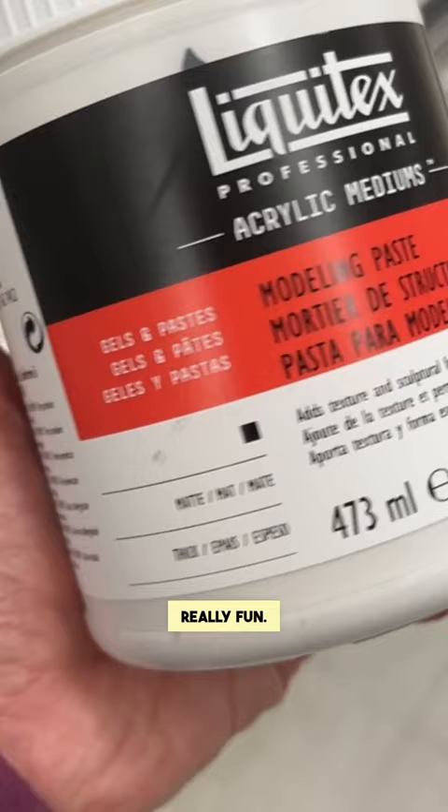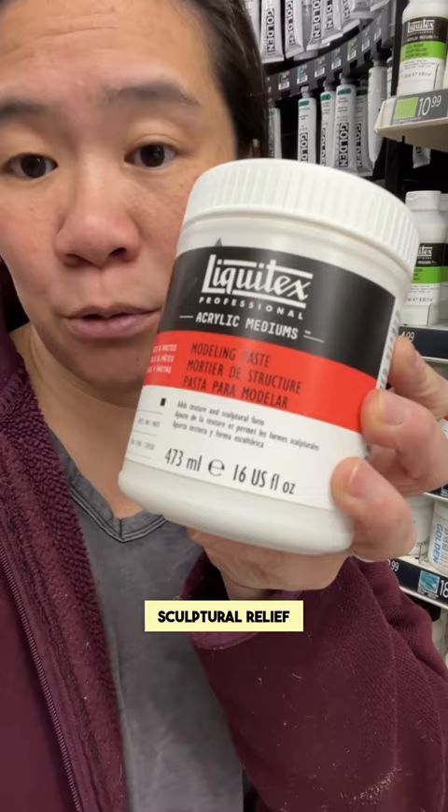Modeling paste is really fun. It's thick enough that you really could turn your painting into a sculptural relief with it.